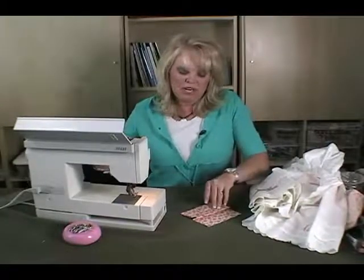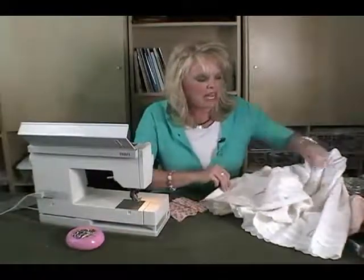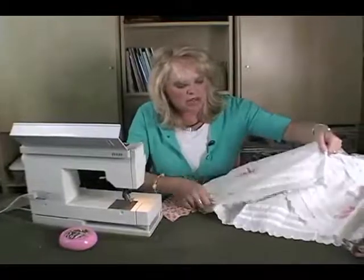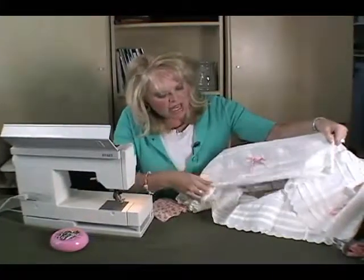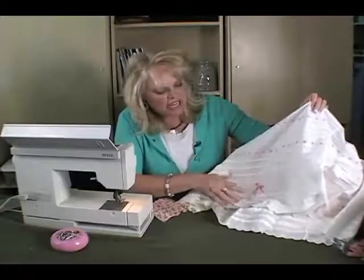So there you have it. When you do your tucks, the main thing to remember is that you fold, press, and measure at the same time. Go all the way around the fabric, press it in, then do your sewing, and you can see that it just makes a really nice, cute, added finish to any garment that you're working with.